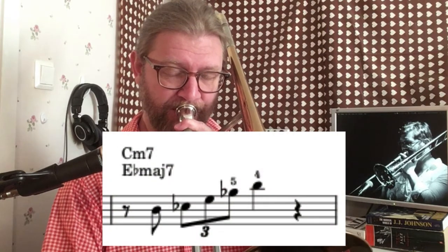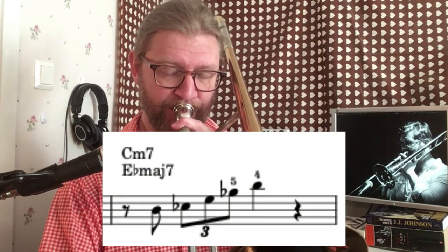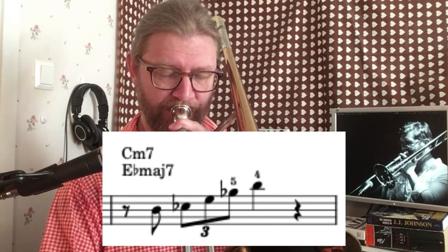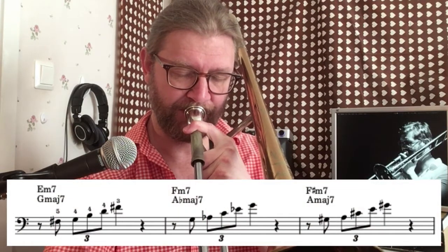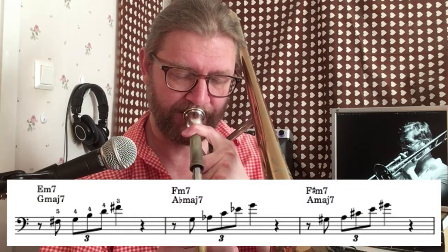It works both on D minor and F major 7. I recommend playing this little cell over and over at your own pace, especially where you use alternate positions like E flat major and G flat major 7. Then you can start moving it up and down in your register and start playing around with it.